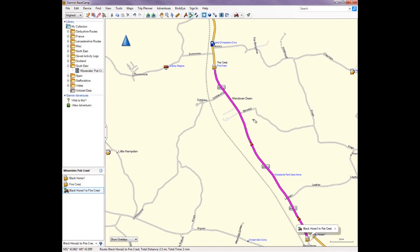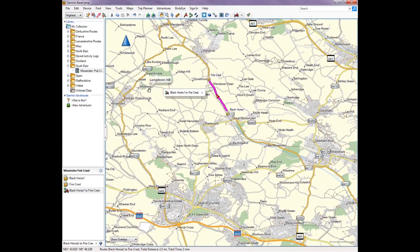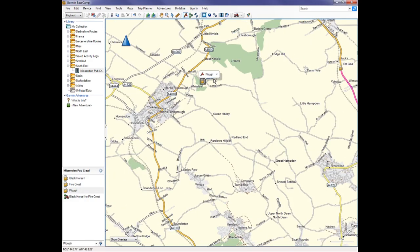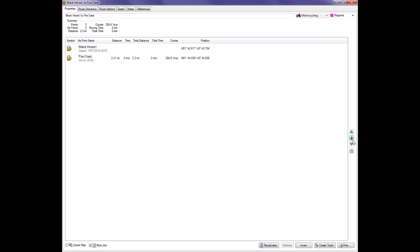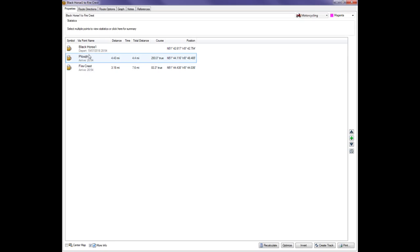The default route goes straight up that road, which isn't what we want. There are two ways to fix this: add more waypoints along the route where you do want to go. So we add another waypoint — the Plough at Cadston — then go back to the route, click on it, and insert the Plough between the two existing points. Clicking Recalculate updates the route.